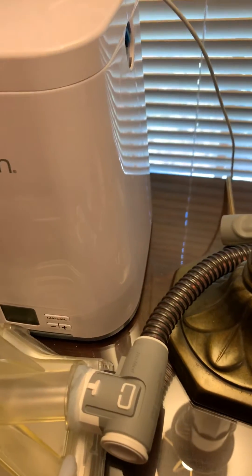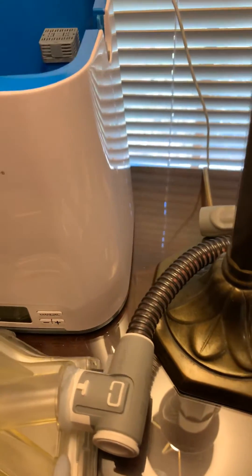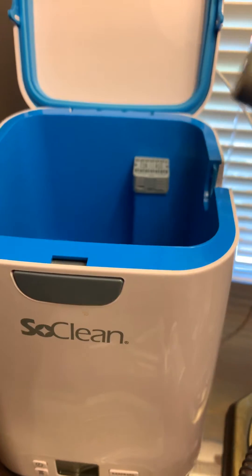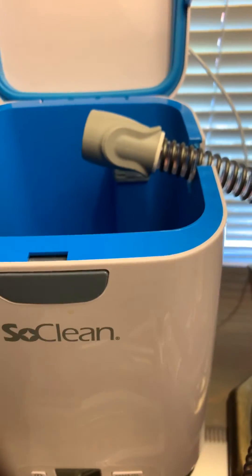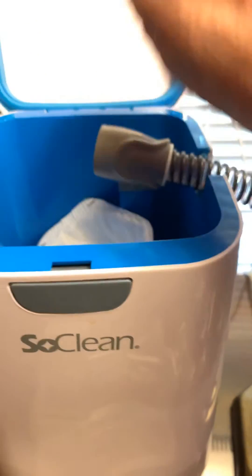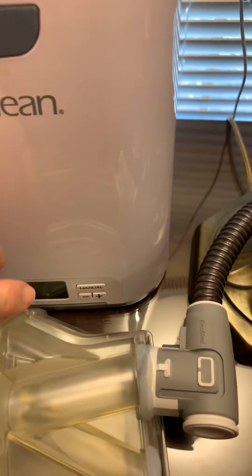Then, after we've done that, we can just connect up the hose into the CPAP, and then we can drop in the mask and close it.